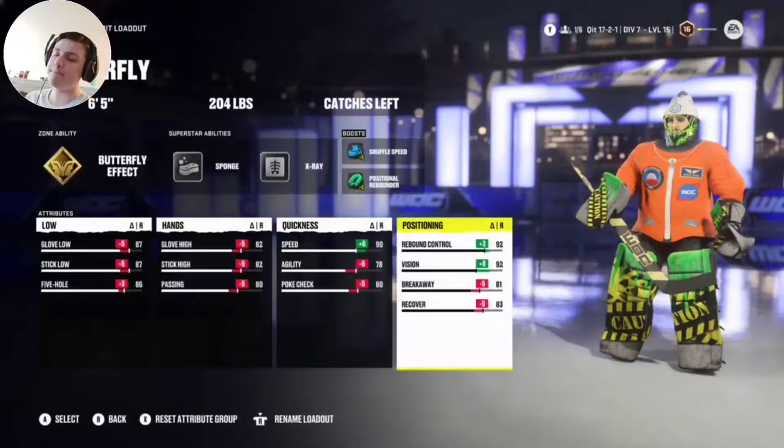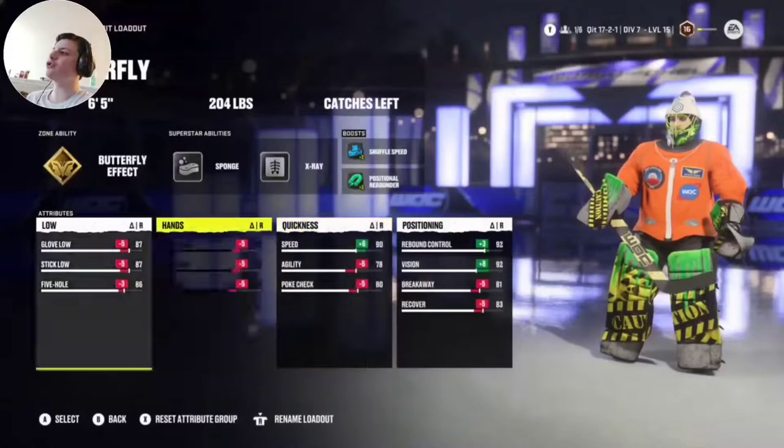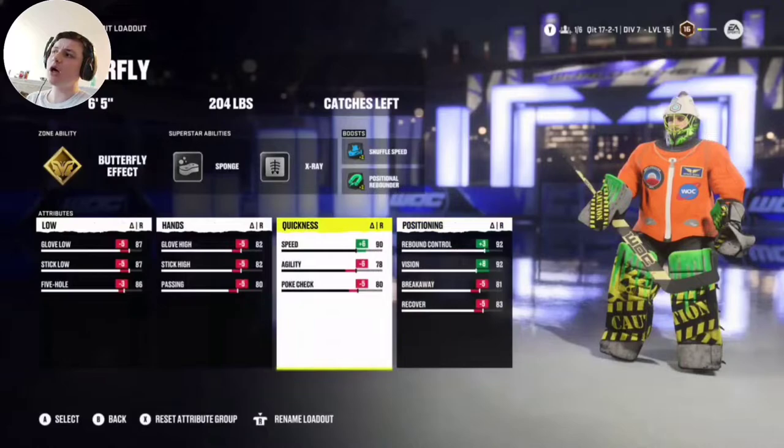Rebound control at 92, because rebound control actually matters for butterfly. The rebounds will still sometimes not be in good spots, but that's because your goalie can't always control the rebounds how they want to — it depends on where the shot is coming from. But if possible, they will rebound it to the corner. If it hits their paddle, most of the time it goes to the corner. It doesn't just go straight down in front of you like a stand-up build.